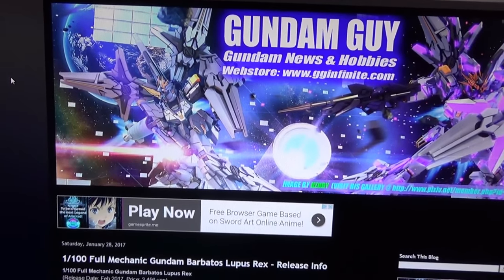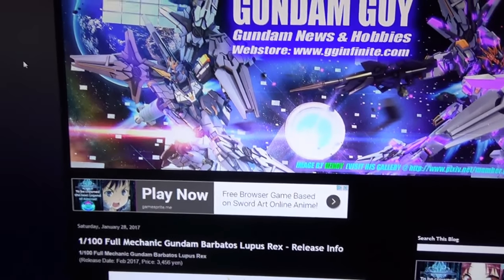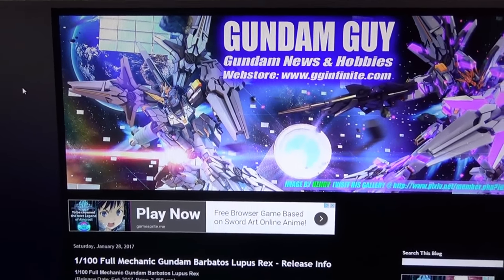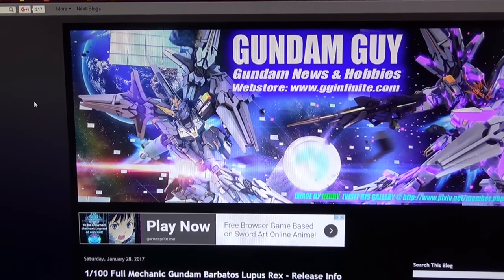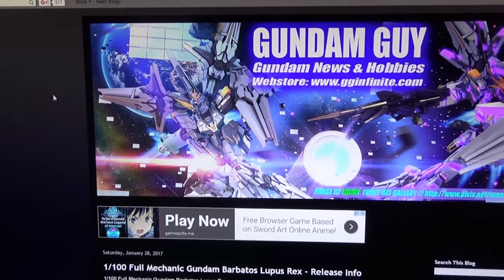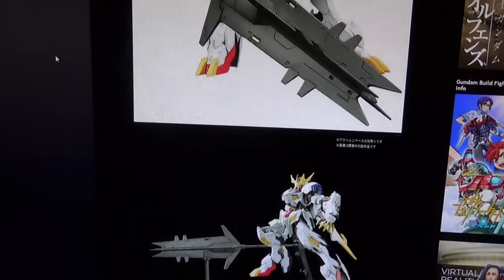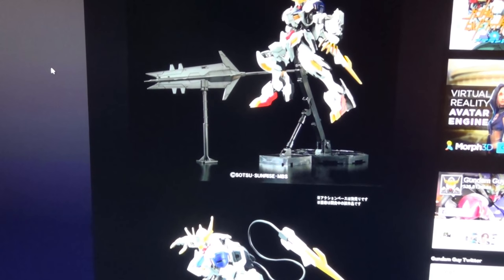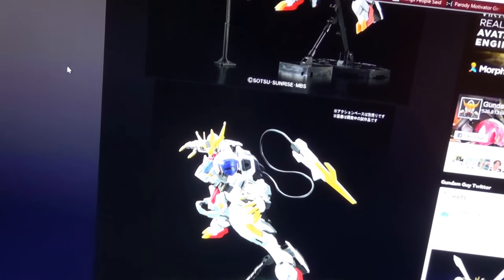One of my favorite things just happened. I was browsing around on Gundam Guy, and mind you, as you saw earlier, I've already filmed tonight's Gunpla News episode and I'm just sitting down to edit it. And of course, as always, there's something new that popped up at the last minute — everyone's going to be like, oh, why didn't you talk about the new pictures of the 1/100 Barbatos Rex? Because it takes me like five hours to make one of these videos, and I have like another four hours ahead of me, I'm two hours behind schedule, and this is just going to be rough.